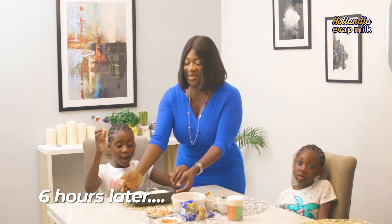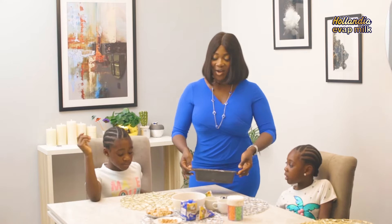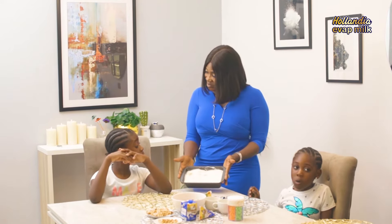Ice cream is ready! Awesome. Our homemade ice cream is ready. Do not forget we have to keep it in the freezer for about five to six hours. I went about my other business — you don't have to worry about standing there waiting for the ice cream to get frozen. You can leave it there while you attend to other things.